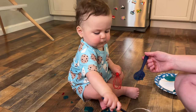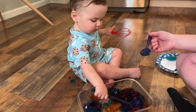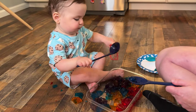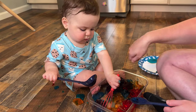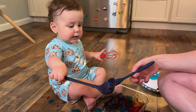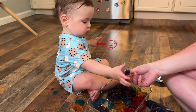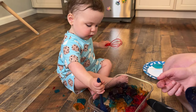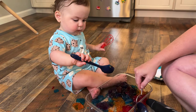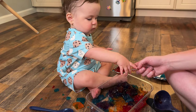Do you hear that? Do you hear that noise? Would you like to try it with a whisk? Mix it up — mix, mix, mix. You want the spoon? I'll take the ladle. Jello. Look at that. Red and orange. Jiggly Jello. What did that feel like?